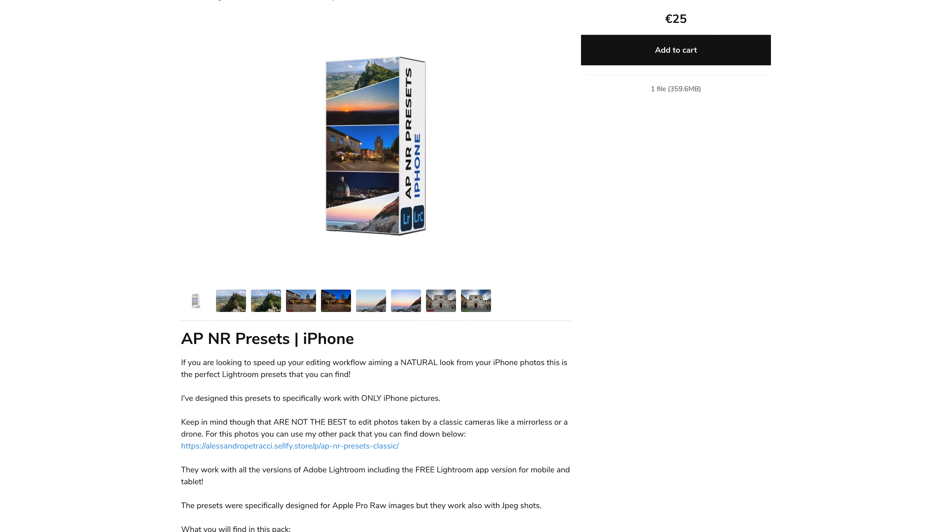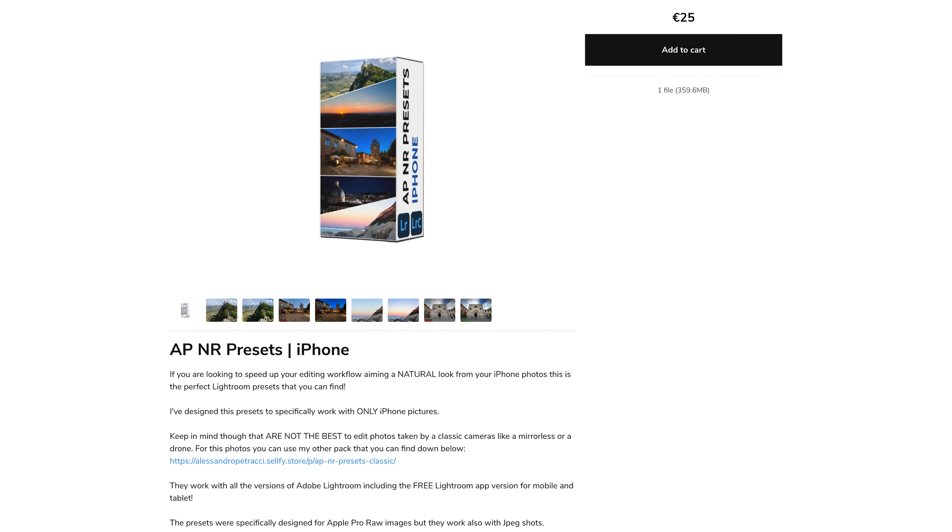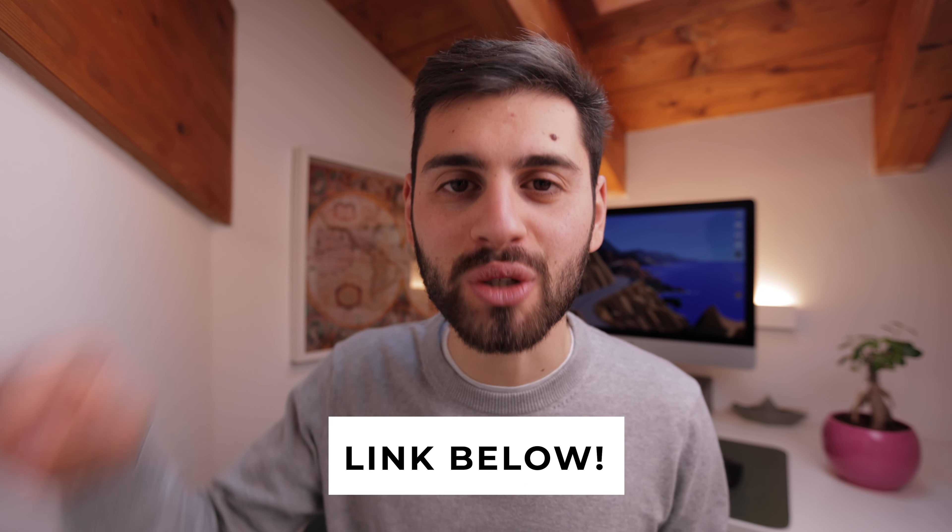If you shoot not only videos but also photos with your iPhone, I've created a pack of presets specifically made for iPhone — you can find more information in the description below. Also check out the video on the 48-megapixel feature, which is another feature exclusive to the iPhone 14. Follow me on Instagram for behind-the-scenes content, and like and subscribe if you don't want to miss more content like this. See you in the next one!